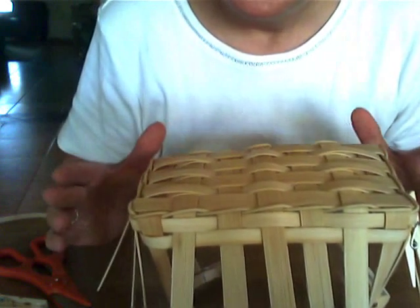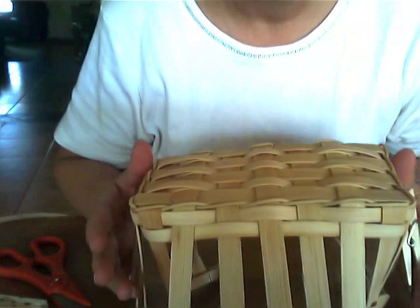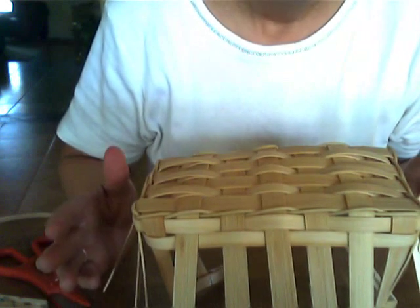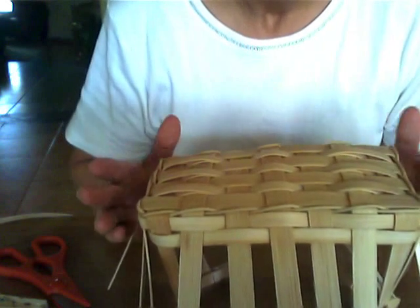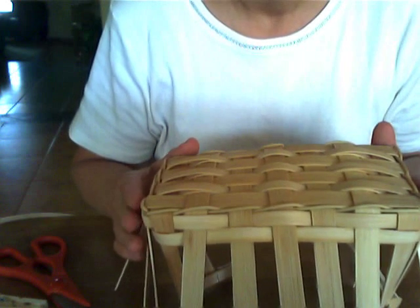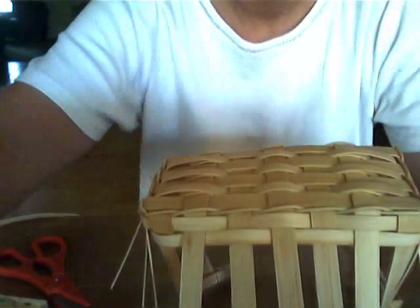You can weave it in whatever design you like. If you want to start using some different sizes of reed — like quarter inch or eleven sixty-fourths — go ahead, that's fine. This is your basket. But when I get up to about two inches in height on my basket, I will return and we'll continue with the next step. So visit my blog, www.basketmasterweavings.blogspot.com, and I'll see you back soon. Take care. Bye bye.